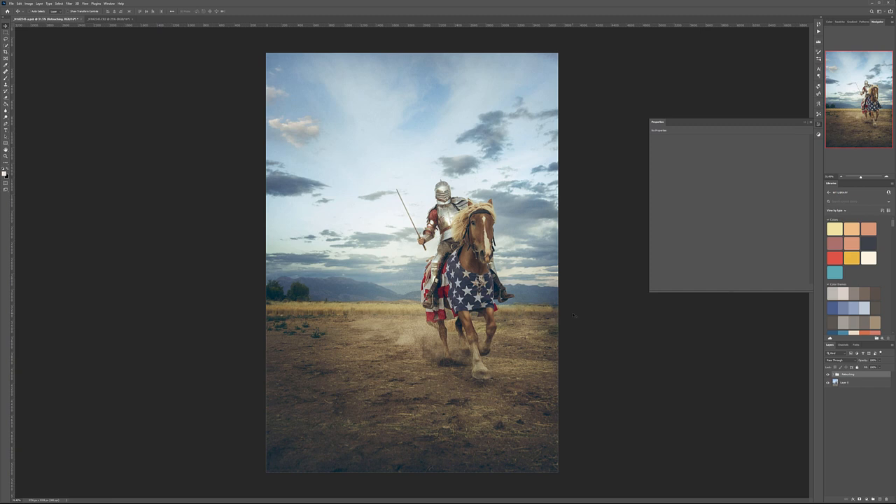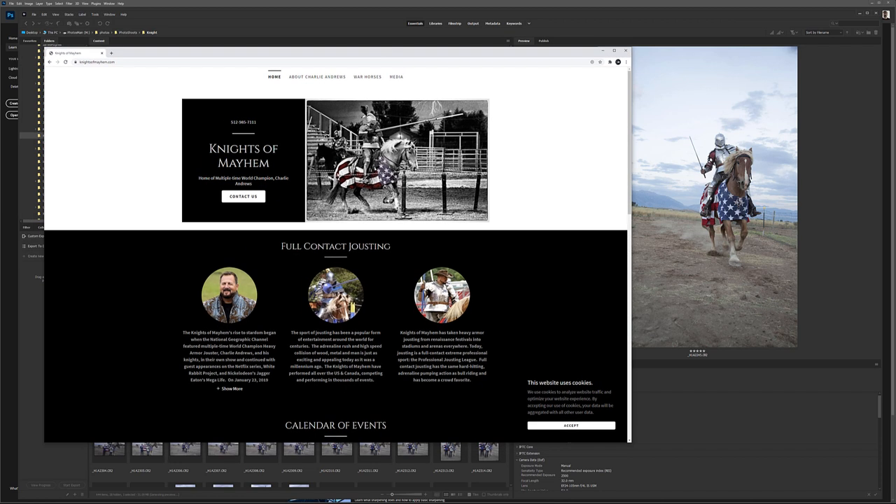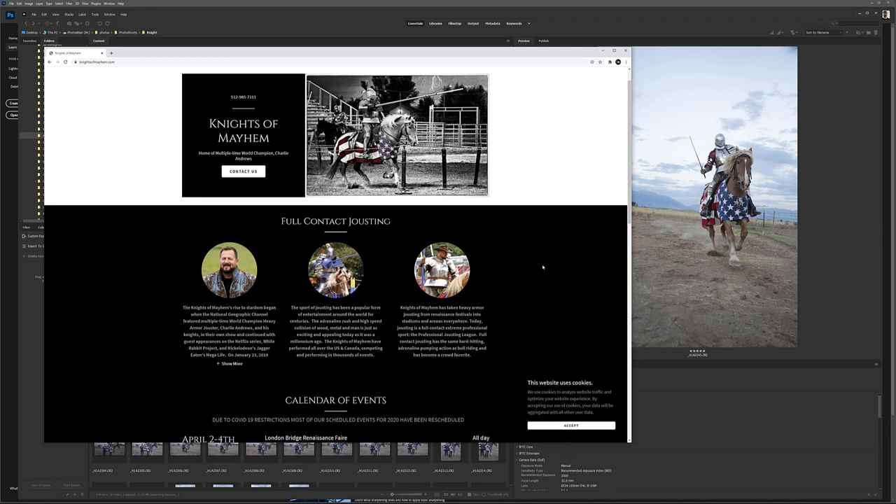Let's go ahead and start working on this image. Before we begin, just one point — we're going to work with a photo I took for the magazine for Charlie Anders. He's with the Knights of Manheim. It's actually very interesting because they do real-life jousting. They sometimes get hurt a lot; it's a real dangerous sport, full metal. I recommend going to check the Knights of Manheim — I think they even have it on the History Channel.